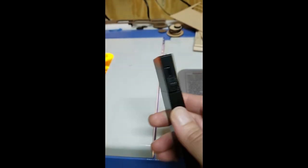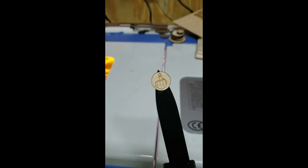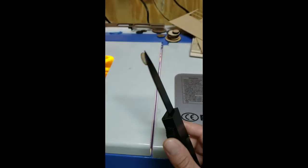All right, it's done. Here we go. So much nicer. So much cleaner.